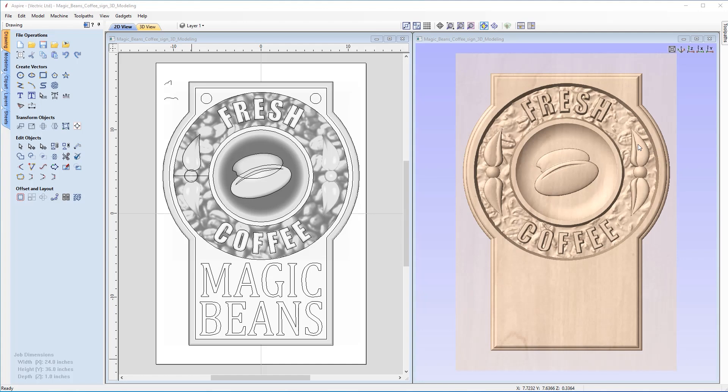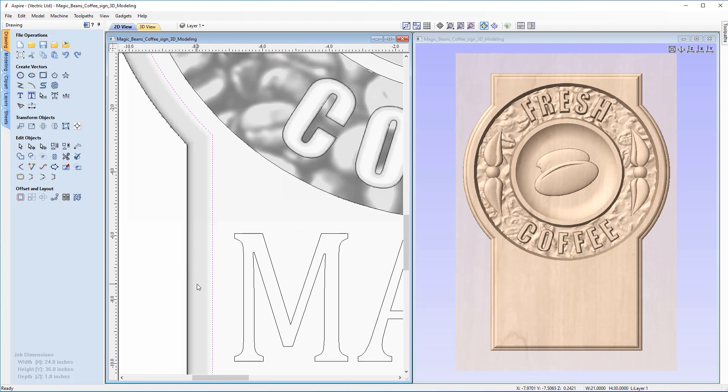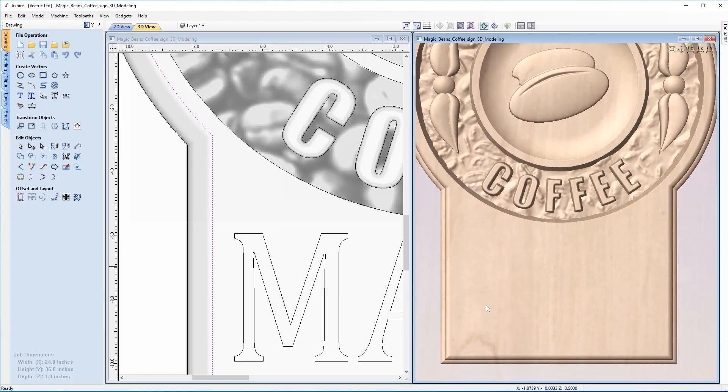The only area we need to consider for 3D machining is the border of the sign as well as the two recessed areas. When we 3D machine anything, the centre of the tool cuts up to the vector boundary. In the example of our border, we're going to be machining between these two vectors — that's the only part that's actually 3D. We don't need to machine the flat top surface area.